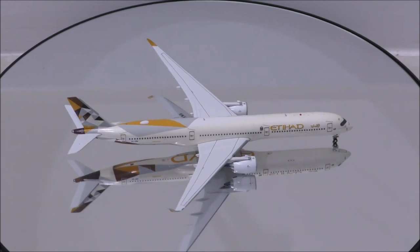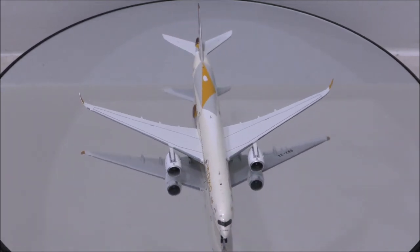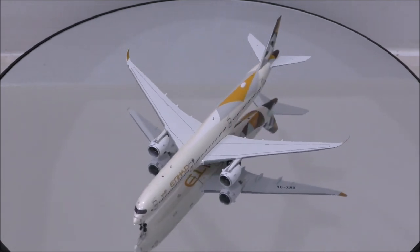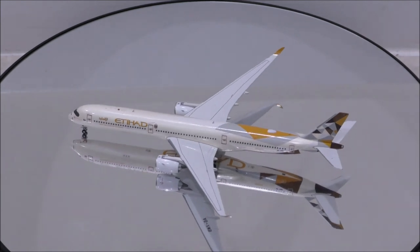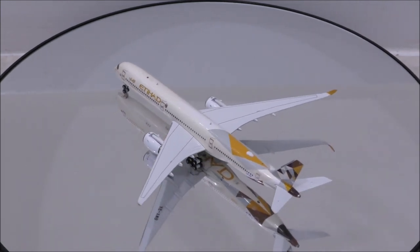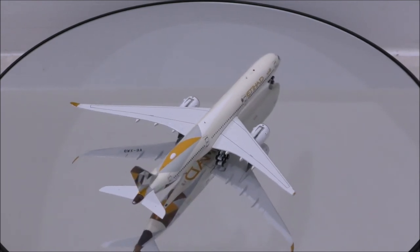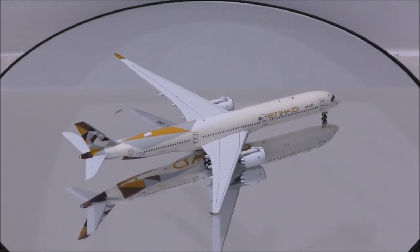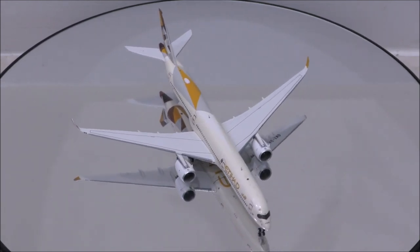That concludes the review for Etihad's Airbus A350-1000XWB by Aviation 400. If you have this model, let me know what you think about it in the comments section. Please like this video and don't forget to subscribe to my channel for the latest reviews. This is Alpha and hope to have you guys back again soon. Thank you.